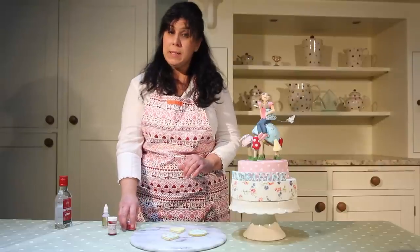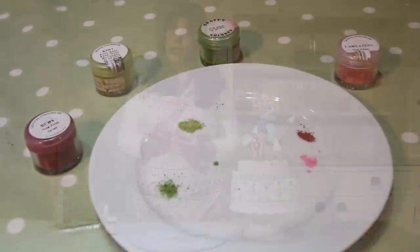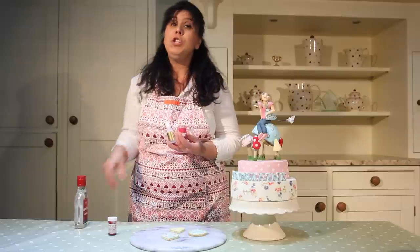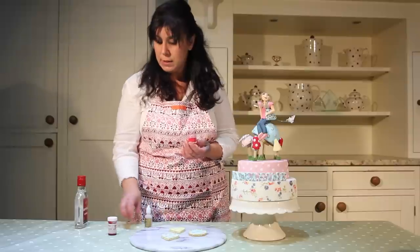Now you can use a couple of things to paint on fondant or royal icing. You can use luster dust — these are little powders and you dissolve them into rejuvenator fluid, or you can use vodka. Vodka tends to make it a little more shiny. Rejuvenator fluid tends to dry very quickly, but you choose which one you like to work with. In this instance I'm going to use the rejuvenator fluid.